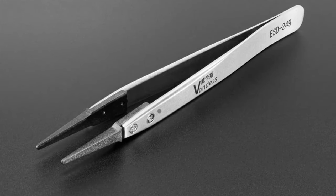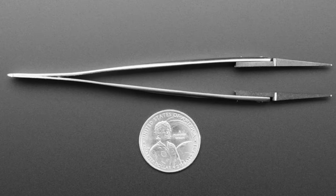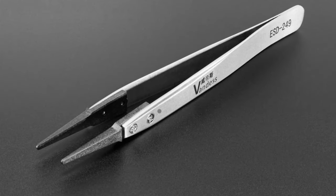We've got some more tweezers. People like the pointy ESD tweezers, but these are snub-nosed flat-build tweezers — you can see they're not as pointy. They have a rounded tip, so they're going to be a little better for larger components because the components won't twist in the tips.